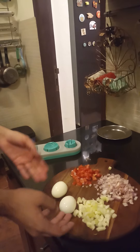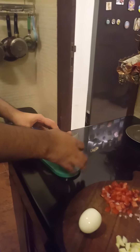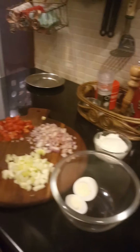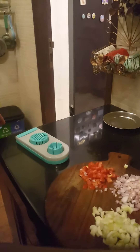Start off by boiling your eggs — I have them here already. Now we are going to slice them. Put them in the slicer, but you can just use a regular knife to do this. Slice them and do the same with the other egg.